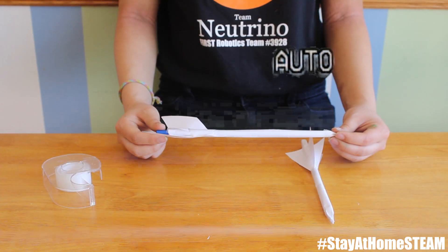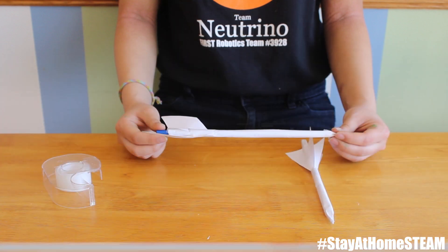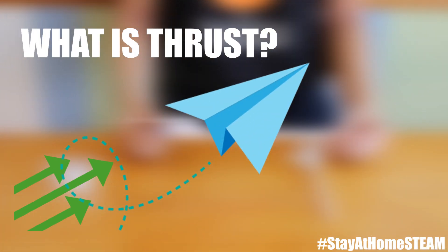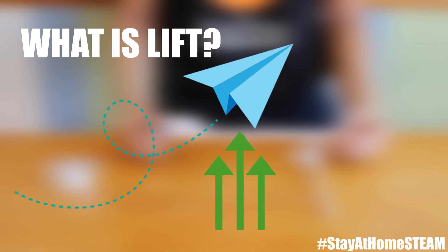Now you're probably wondering how your paper rocket is flying. During flight, there are four different forces acting on your paper rocket. The first is thrust — this is the force that gets your rocket into motion. For example, when you blew into the straw, you gave it a thrust. The second is lift — this force is what lets your rocket continue to fly through the air, and it's created by a difference in air pressure.